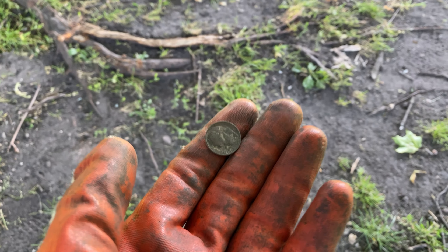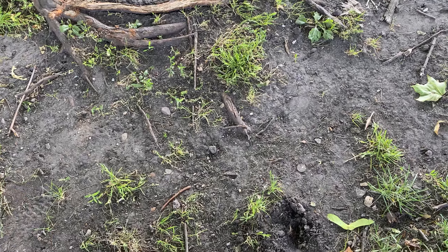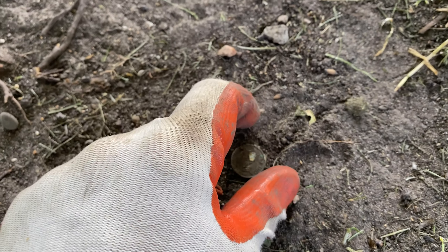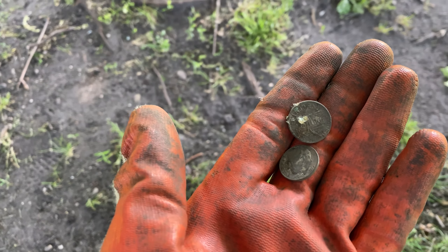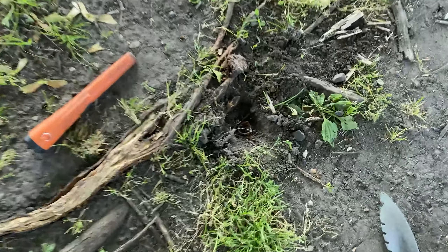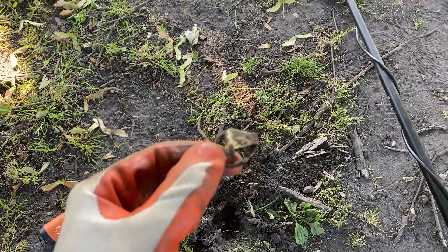Alright guys, just pulled out a dime, and I thought it was interesting because I looked over and saw a penny right there, so it's 11 cents — I guess we could count that as one hole. Looks like we've got another pull tab, so I'll see you on the next signal.